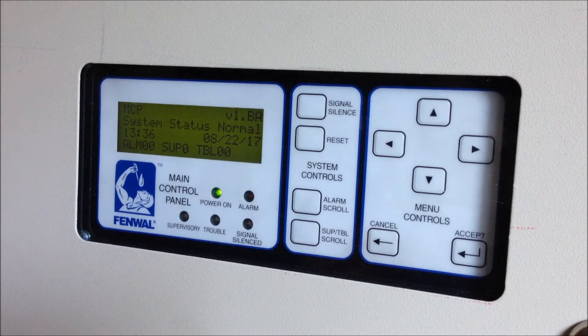In that last video we looked at the cross zone activation on this panel, and today we're going to be focusing on the manual activation using the Halon release pull stations that are mounted right off to the right side of the control panel.